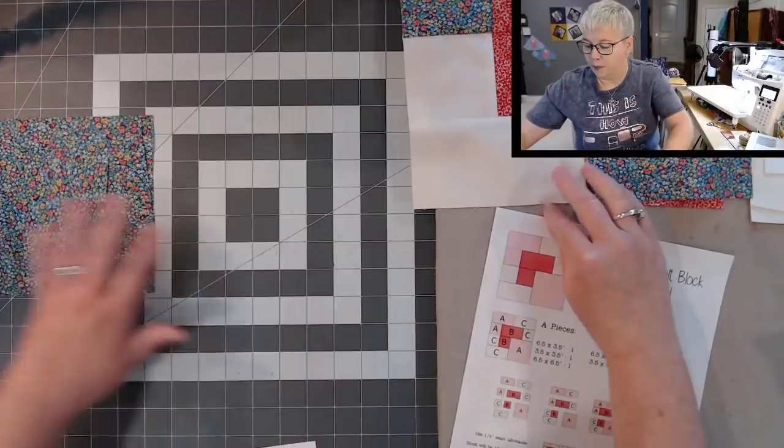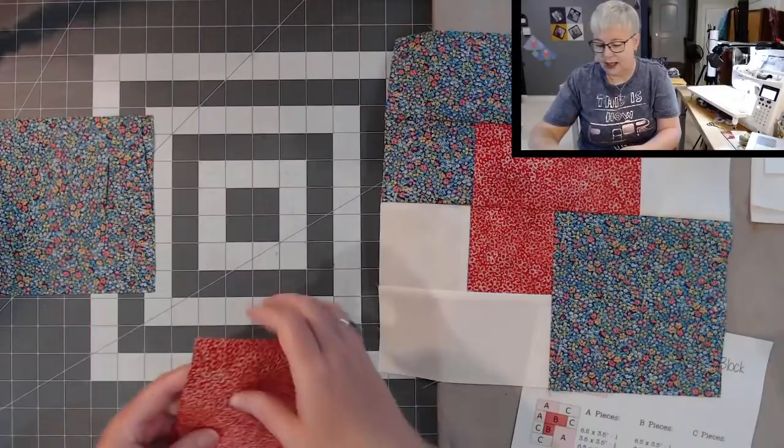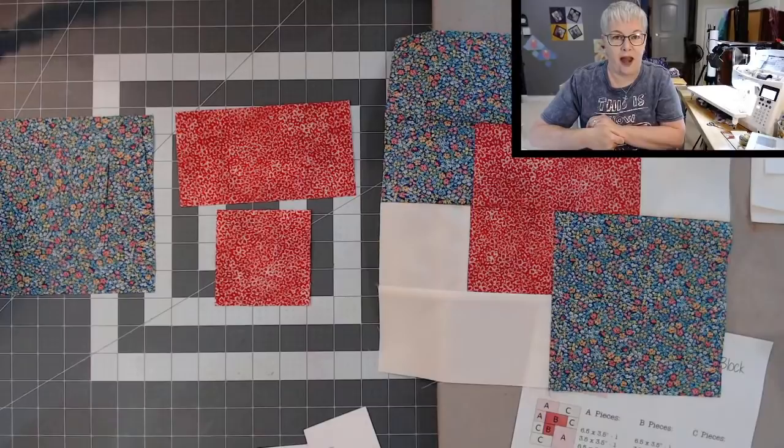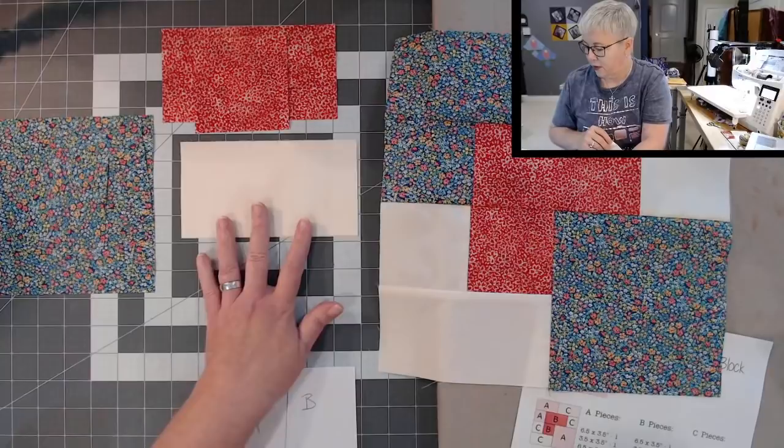For your B pieces, I'm using red. You will need a 6½ by 3½ and one 3½ by 3½ piece. For the C pieces, I'm using the white fabric. You will need two 6½ by 3½ — there's two of them — and two 3½ by 3½ pieces.